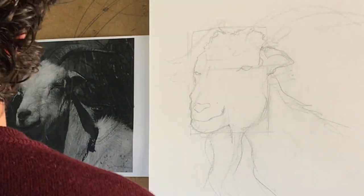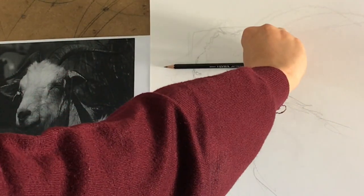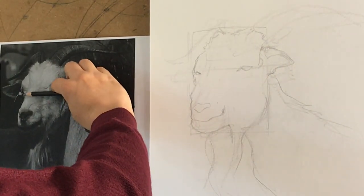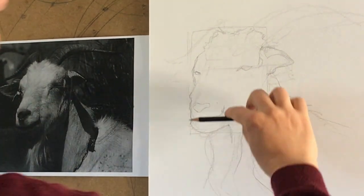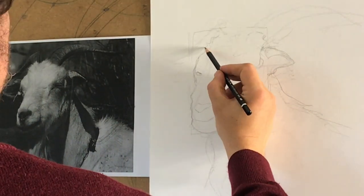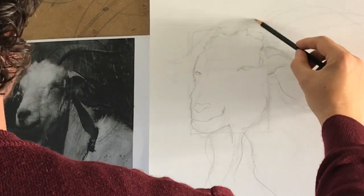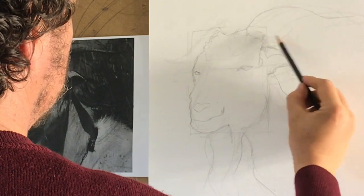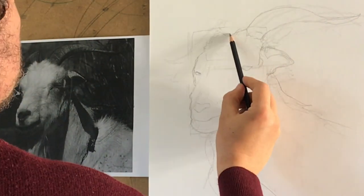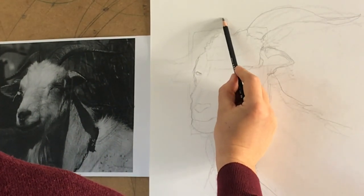When you draw a human face you have to know your anatomy. With animals it's not so possible, and then because of fur — it's like drawing hair everywhere and it can be tiresome. Here I'm checking the proportions, always checking the relationship between the features. I always say it's much more important where you put something than how you draw it. A beautiful eye in the wrong place is just wrong.